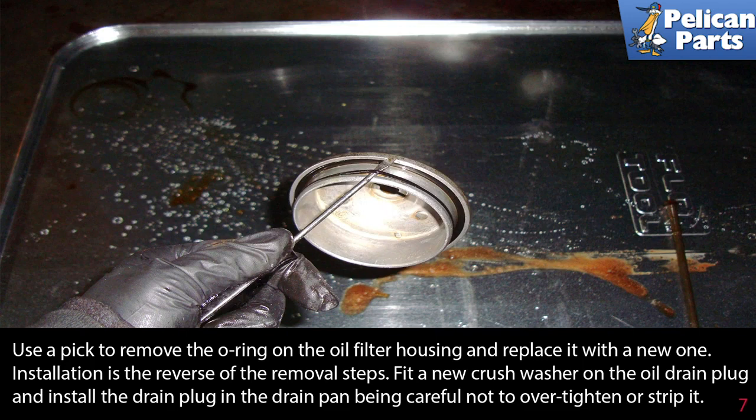Installation is the reverse of the removal steps. Fit a new crush washer on the oil drain plug and install the drain plug in the drain pan, being careful not to over tighten or strip it.